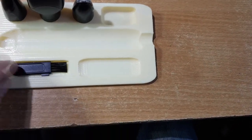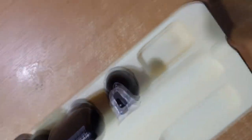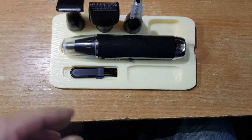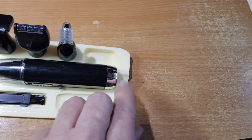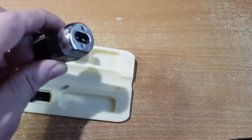I'll grab the little brush and turn it on just now to show you it working. The cap tends to come off quite easily — there we are. So there's the stand; it keeps things together. There's a little groove in here because that's where you can charge it up.